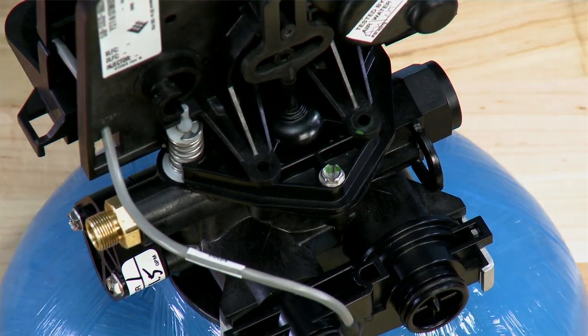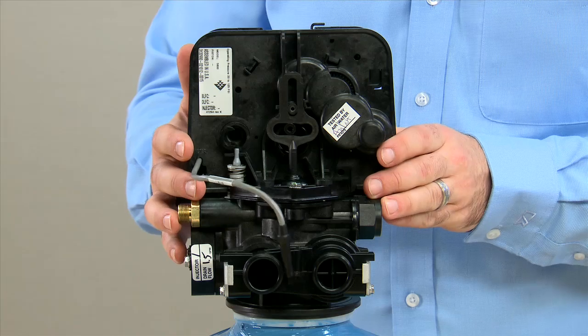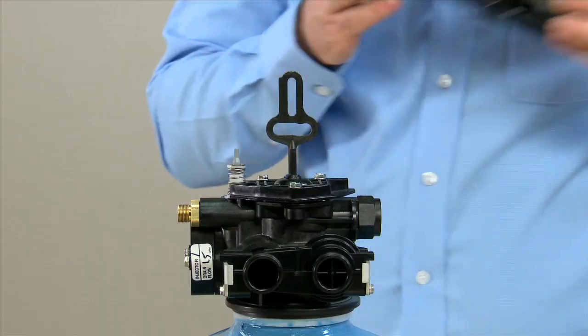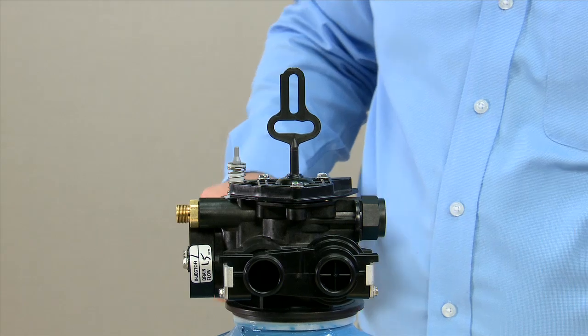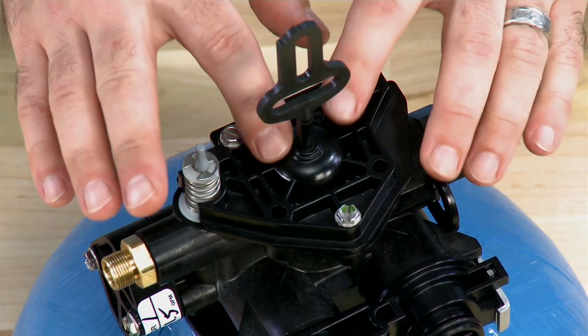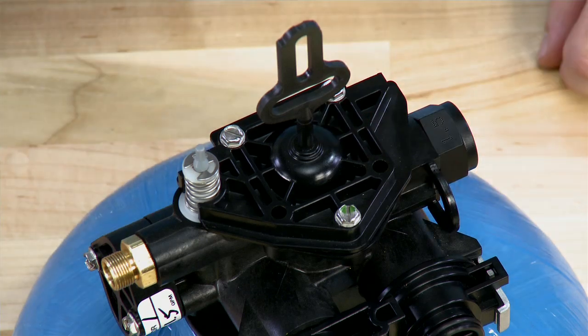Once these two screws are removed, the drive is free. We'll pull forward and tilt a little bit to the front and it will come loose. That gives us access to the three screws that keep the top plate, which holds the piston and the brine valve in.